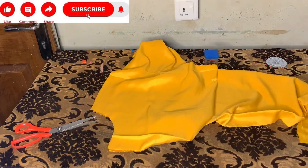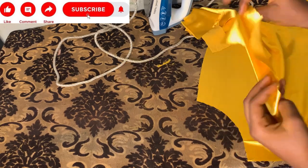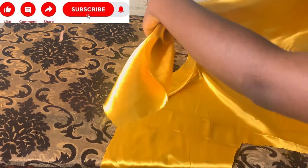After opening my slit, it's time to turn the neck. I'll be using material to turn the neck — you can use bias if you want. I'll place it on top and go to my machine and sew it, then iron it. This is what it looks like after ironing — giving it a neat finishing at the top.